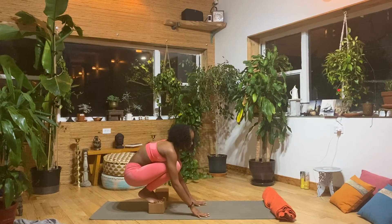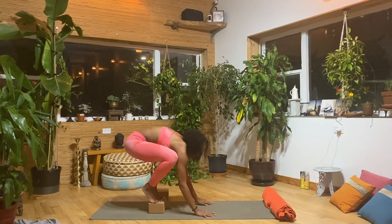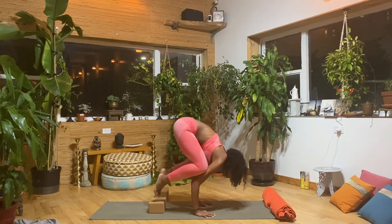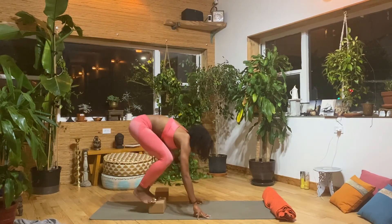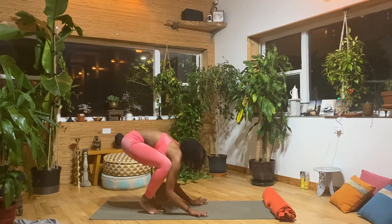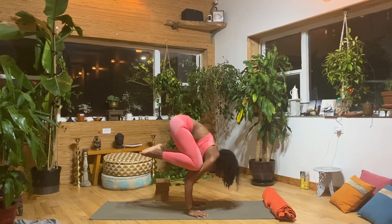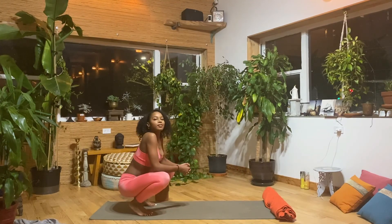Stretch out the wrists if you need to, and let's prepare for our third set — taking those knees nice and high and forward. Let's see if we can exhale and lift both feet at the same time. Here, you may even want to ditch the block if you feel like you don't need it anymore. The block just helps to get your momentum going forward, so you may not even need it. Remember: inhale, and exhale lift.